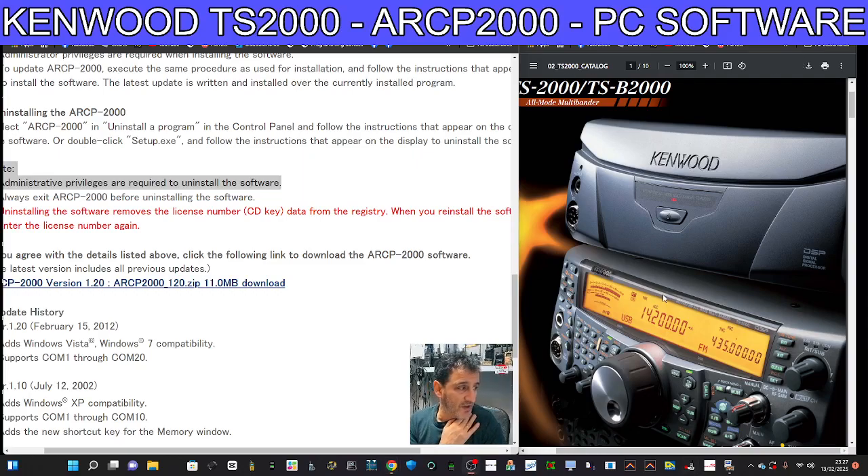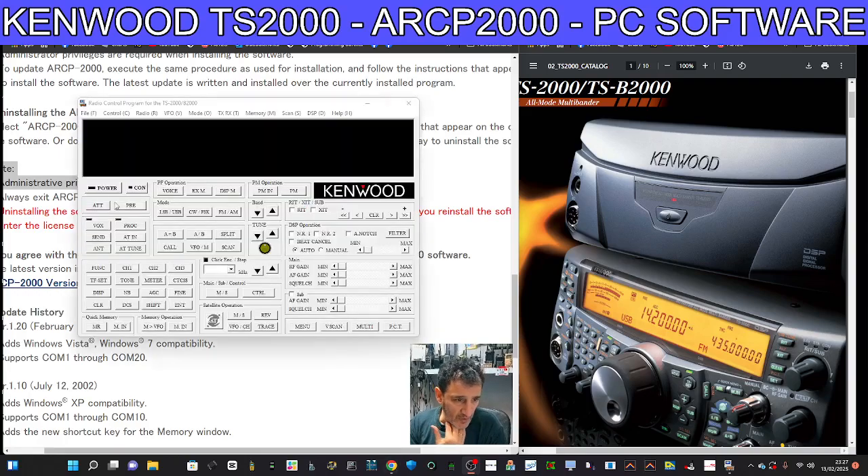I have used it before but it was such a long time ago. It just vanished — I can't use it fully until I connect to the radio, but let's have a quick look. Obviously there's a power button, a connect button — it's not going to connect right now. The screen display here is going to be fantastic on the PC, and the radio is just going to sit nearby.